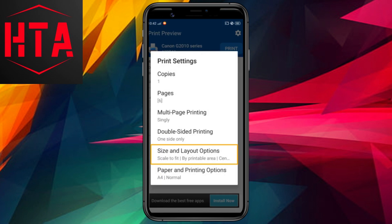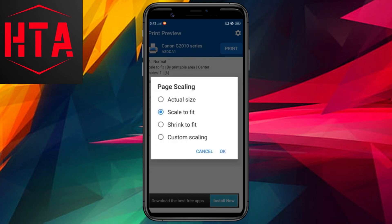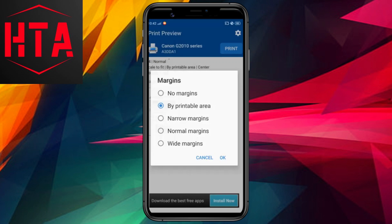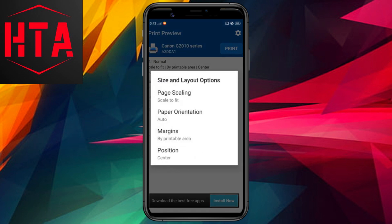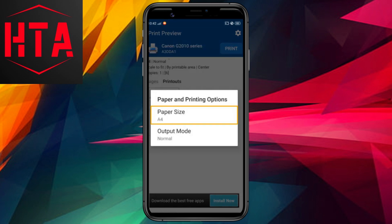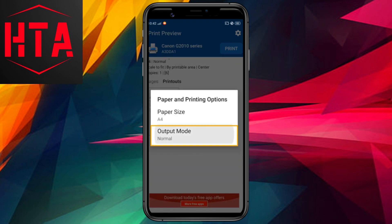Furthermore, NocoPrint provides options for reverse order printing, multi-page printing on a single sheet, and, if supported by your printer, duplex printing for both sides of a paper. Customize additional parameters like page size, layout options including scaling, orientation, margins, and position, and paper size — A4, A5, photo paper, etc.